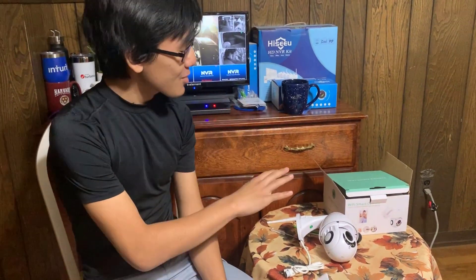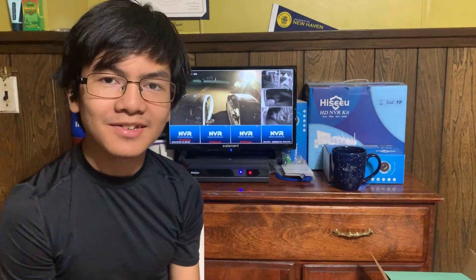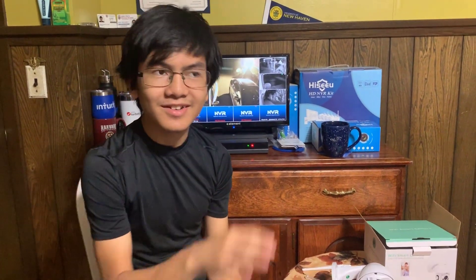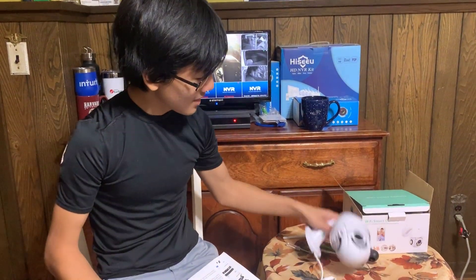This camera, if you couldn't tell from the name Wi-Fi Smart Camera, can connect to Wi-Fi. It can also connect to an NVR because it is ONVIF compliant. ONVIF stands for Open Network Video Interface Forum, which is basically an organization that organizes the protocols for security cameras. So any NVR that is ONVIF compatible should be able to connect with this smart camera, but that will be discussed in a later video.